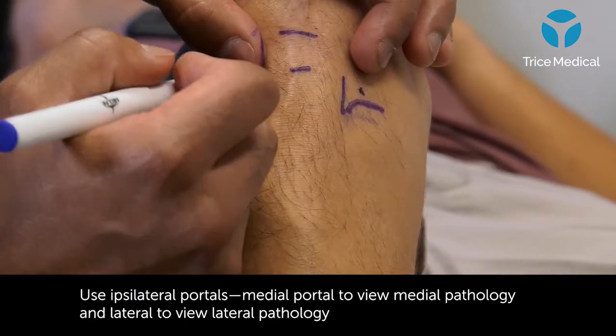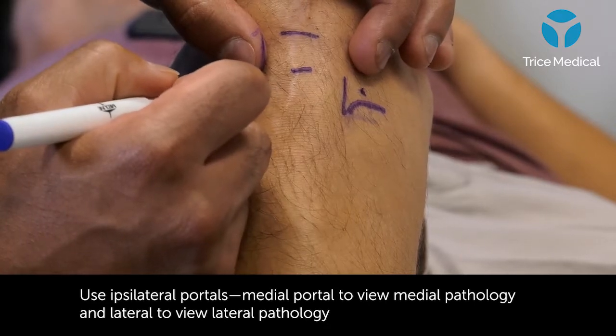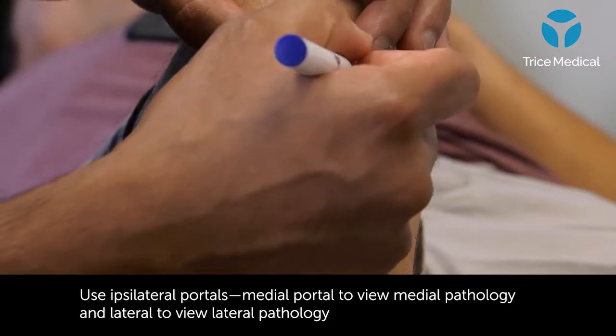If you look, it's slightly more lateral on the lateral side compared to the tendon relationship, compared to the medial side.